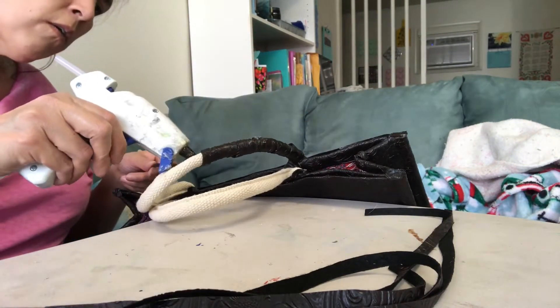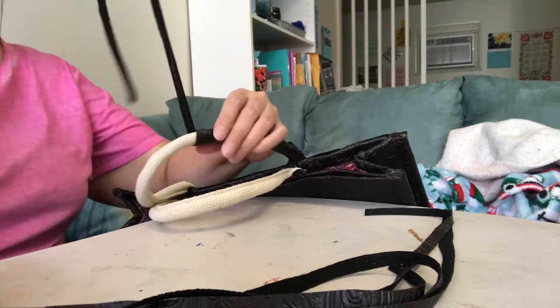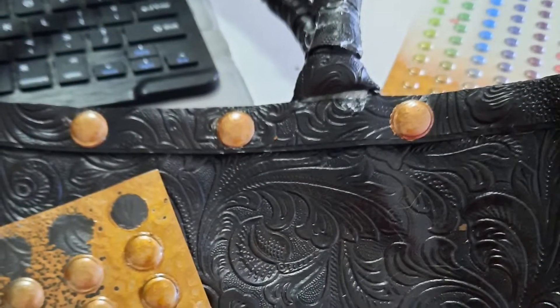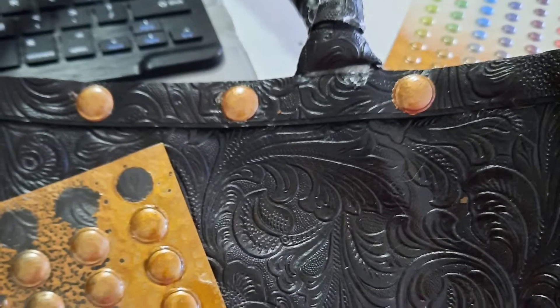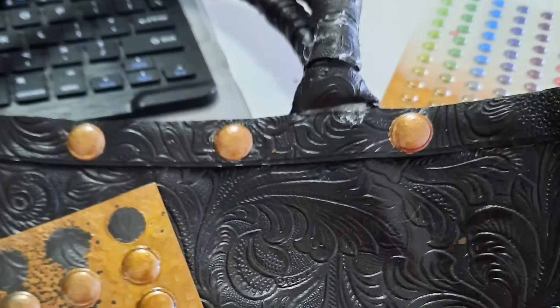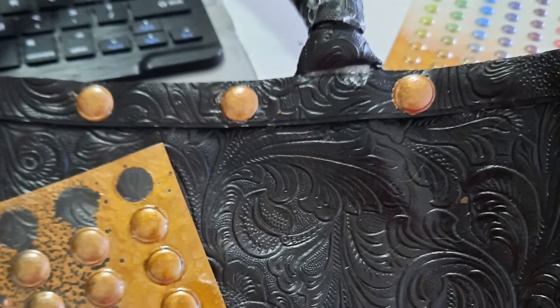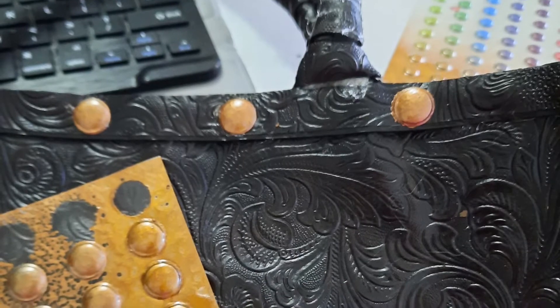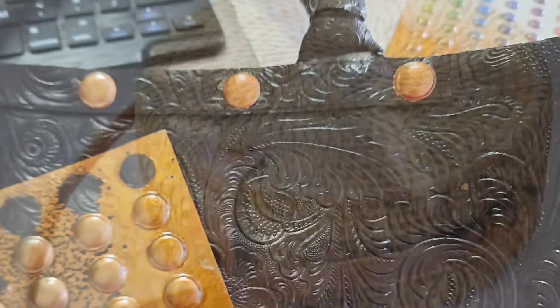For the final step, I took some stickers from Dollar Tree. These were originally rainbow colored and I spray painted them with some bronze hammered spray paint and attached them around the edges to look like rivets. The original bag had this and I wasn't 100% sure I loved it on this bag, but they did turn out super cute in the end.